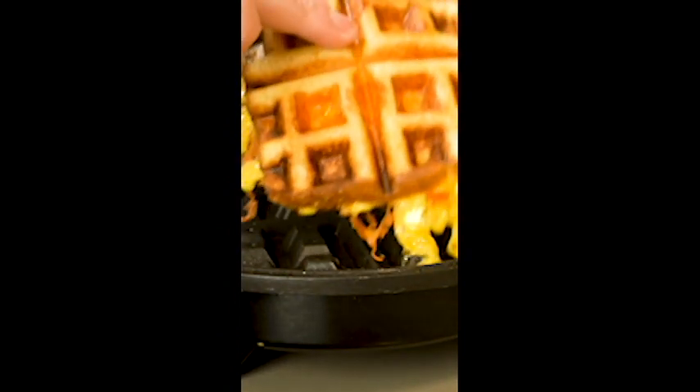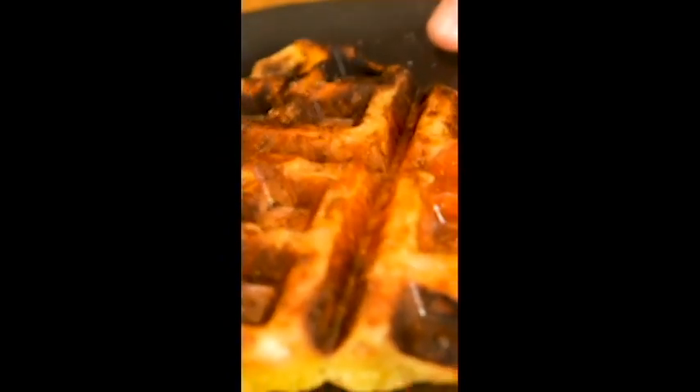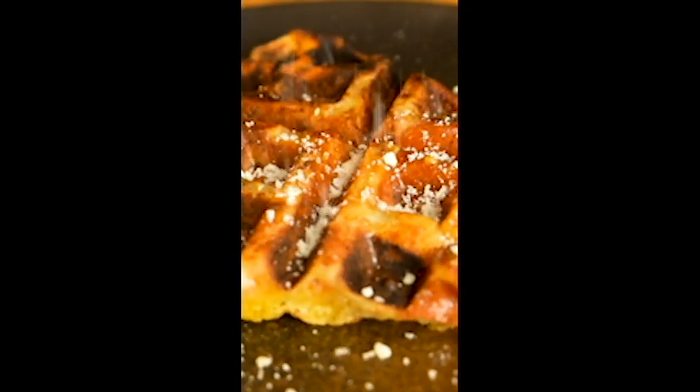As a quick bonus idea, you can do the exact same thing with leftover pizza. Once that little light flicks back on, you're ready to serve. This is so good I'm tempted to get delivery just for the leftovers.